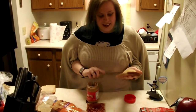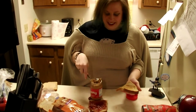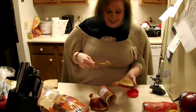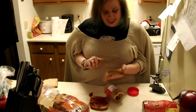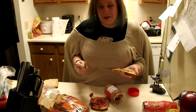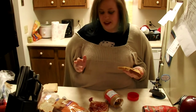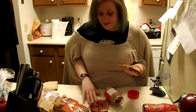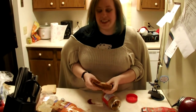We smear it all over the bread. We might need a little more, actually. A little more. Well, peanut butter and jelly — they were meant to be together, right? Alright. So then we put down the knife, and we put the two pieces of bread together, just like that with a little bit of showmanship.